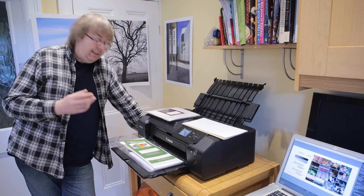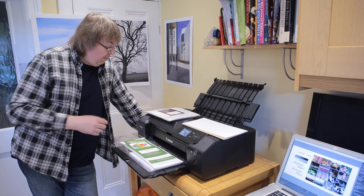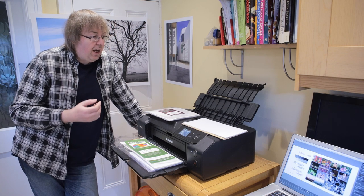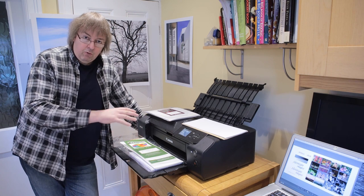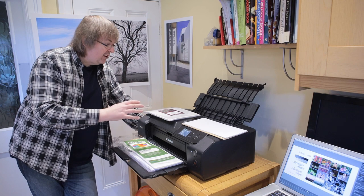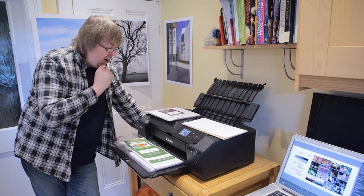Hi, my name is Keith Cooper and in this video I'm going to look at printing greetings cards on the Canon Pro 200. Quite a lot of what I say here is relevant for any smallish printer like this that you might want to print greetings cards on. I do have information on the Northlight Images website and I've done some other videos looking at greetings cards, but the slight differences between printers are relatively inconsequential. This is more about what card should I use, which is a question I get asked quite often.